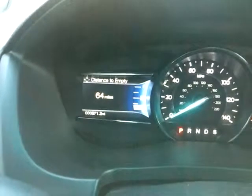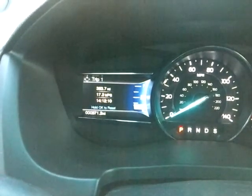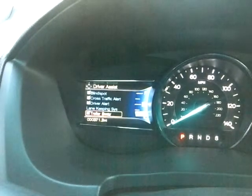Now we get to the steering wheel, where you have your typical controls for cruise control, but also on the left-hand side you can control your left screen. You have display mode and two trip modes. You can do your fuel economy. This is where you control your driver assist — your blind spot aid. There's a little orange light on the outside of your mirror on either side. Cross traffic alert to let you know if something's coming from the sides, maybe you're pulling out of an alley or something. Driver alert, lane-keeping system as well, and you can set the intensity for the driver alert. It'll shake the wheel, give you a red light on the screen, an audible tone, and it'll shut off the radio for a minute to let you know something's going on.